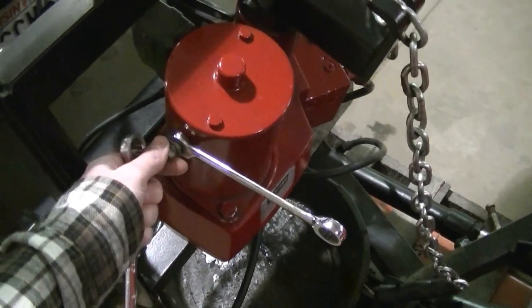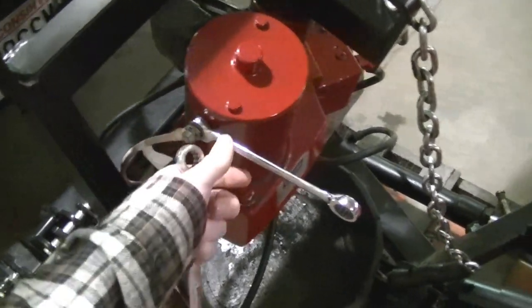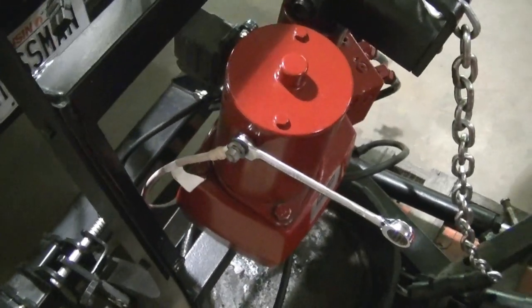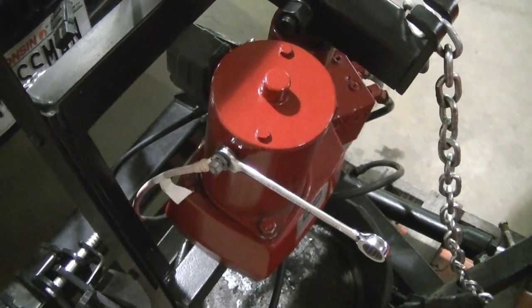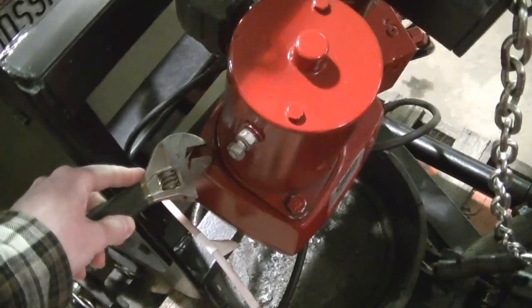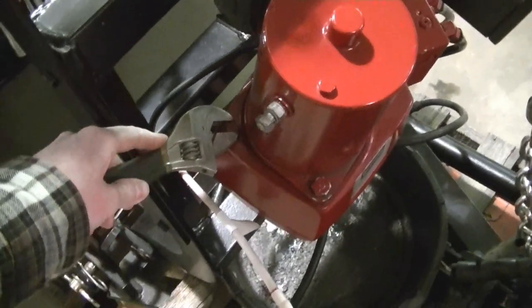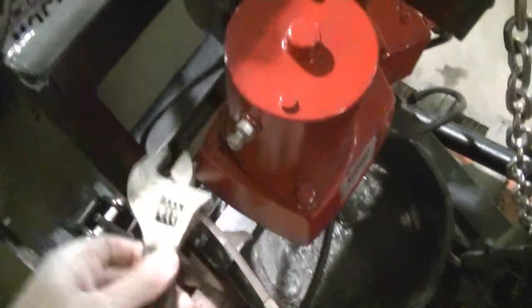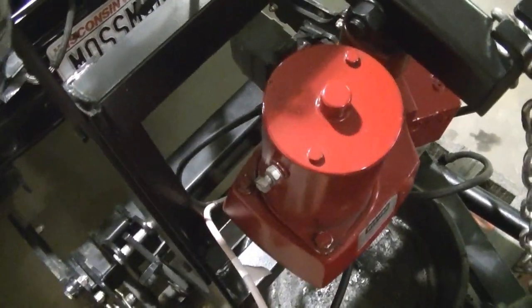First thing I'm gonna do is take off the positive cable — it's a half inch wrench. You're gonna want to hold that jam nut there because you don't want it to spin, because you'll wreck your motor.